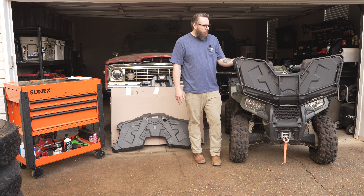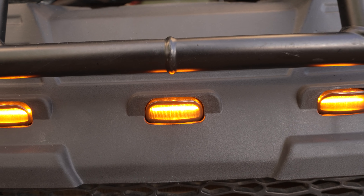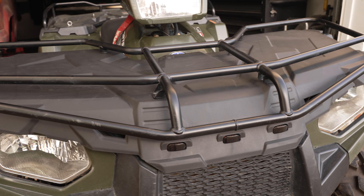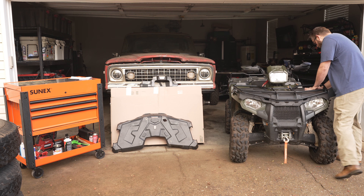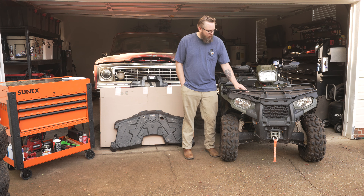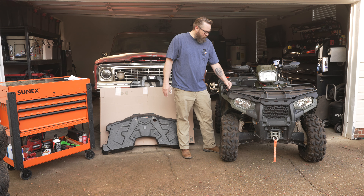I contacted the guys at UTVpro and they set me up with this top cover. I installed it yesterday and I'm very impressed. I asked them to send me one with the lights up front, so it does have LED lights. I was able to transfer my OEM extended metal rack that I purchased from Polaris — swapped it over no problem, the hardware worked great. The part number for the lid with the lights is UPFRLPS1U.